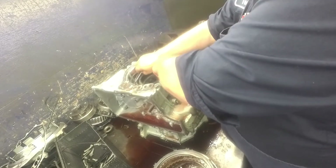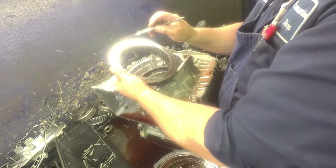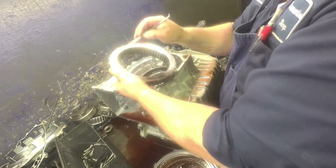Make sure our sprag is turning counter-clockwise and locking clockwise. You've got to try to come up as straight as you can or it'll get stuck. I've been running into quite a few of these — these clutches, when they start burning, it makes this plate right here crack.